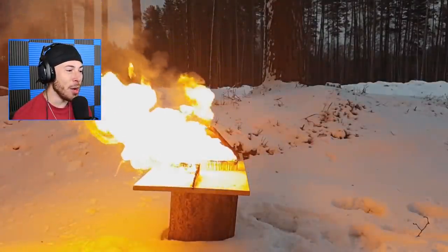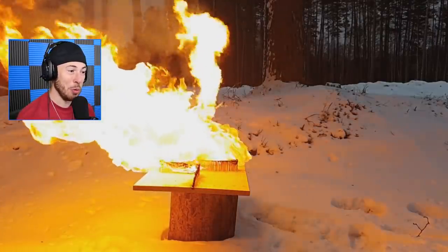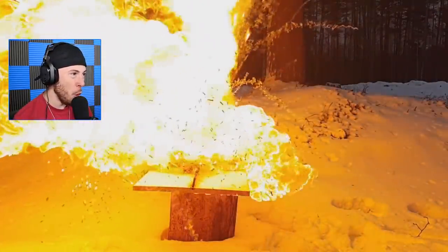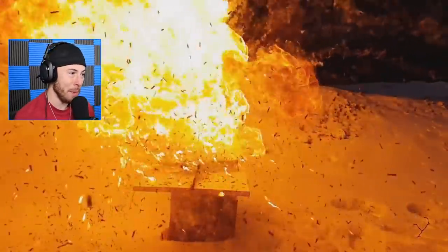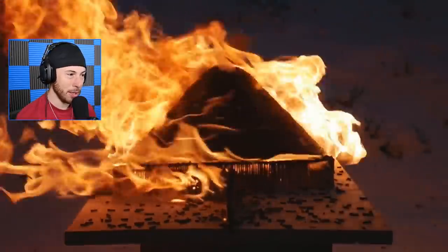A volcano in the snow - that is pretty iconic. We got fire in the snow, and this is in the middle of nowhere, like in the woods. That's such a mess - you know for a fact this was not cleaned up, these matches just littered all over the floor. But the volcano did go up in flames, which is pretty cool.